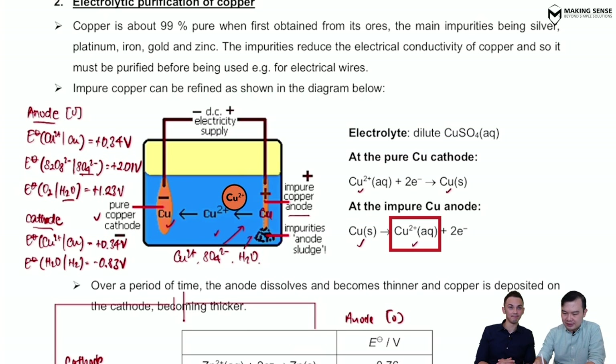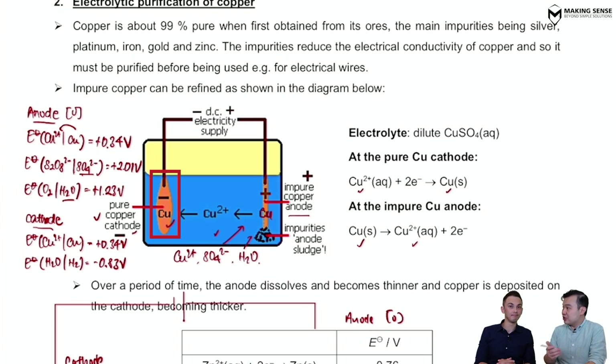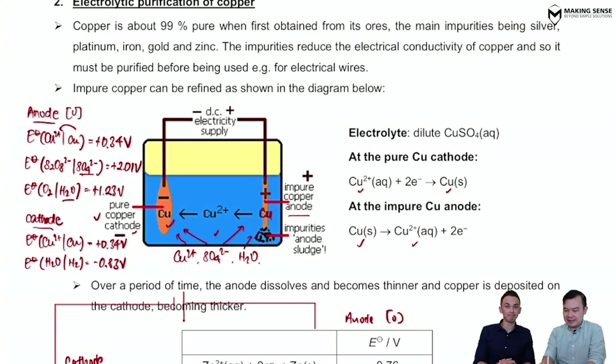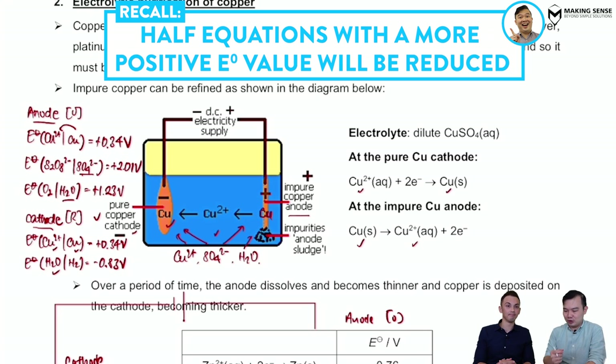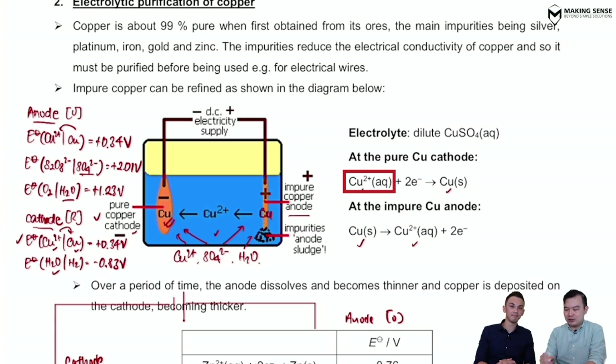Copper turns into Cu²⁺ — that's exactly what I wanted. Moving to the cathode: the cations, Cu²⁺ and water, migrate there. At the cathode, reduction takes place, so we look for the more positive E° value. Comparing Cu²⁺ and water, it is definitely Cu²⁺ turning back into copper solid, which deposits onto the cathode — the cathode being pure copper. This achieves my objective.